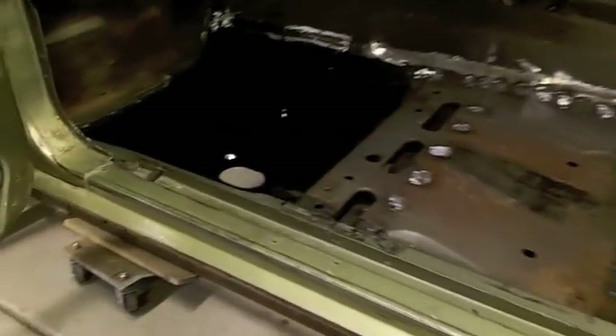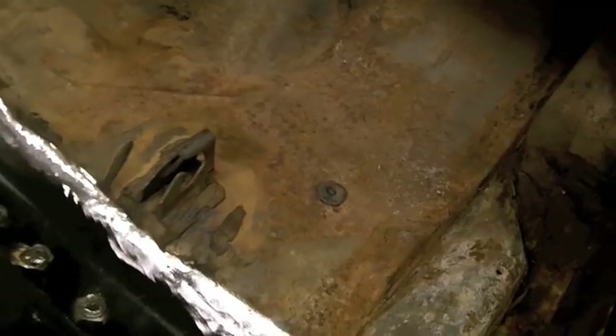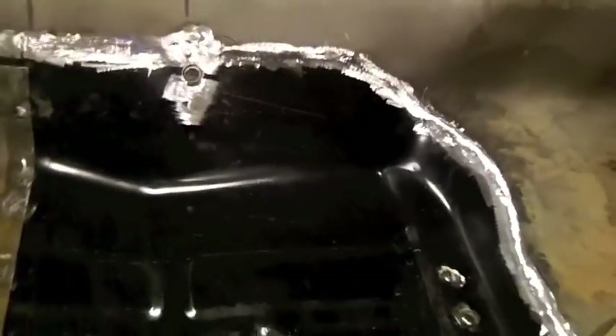Here's the finished floor pan install on the driver's side of the car. I repaired the little rusted section right there. I'm going to take the big wire brush grinder and hit this entire floor later, then epoxy the floor. I've got a little more welding to clean up over there — I need to grind the welds on that side — but I'm ready to flip the car over and start working on the bottom side of the floor to clear up the other side of the welds.